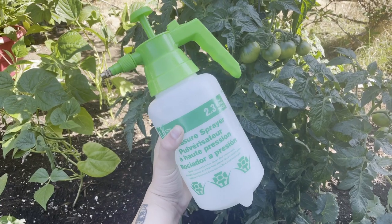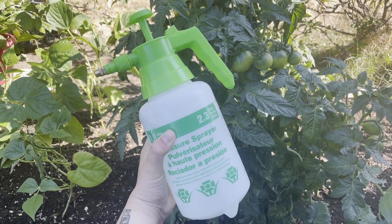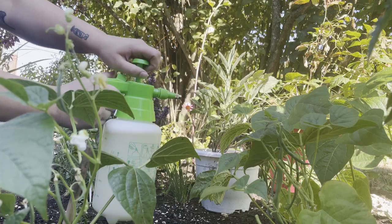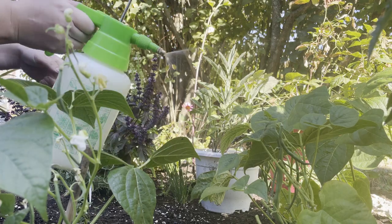I'm using an air pressure sprayer. I got this one from a dollar store, but you can also get these at Home Depot and other garden centers. You can also use just a regular spray bottle. Pop the nozzle until you feel resistance, press the spray button, and spray.